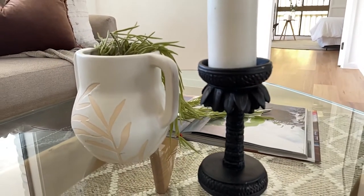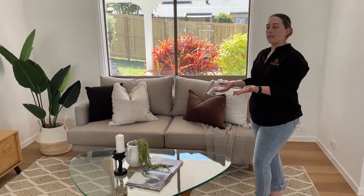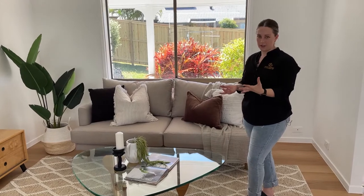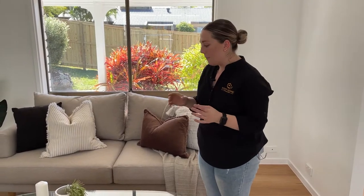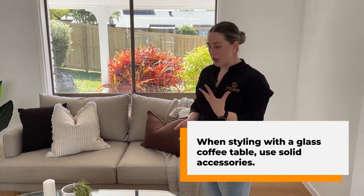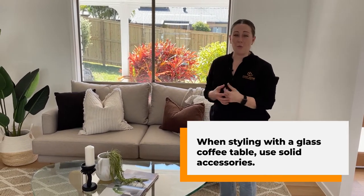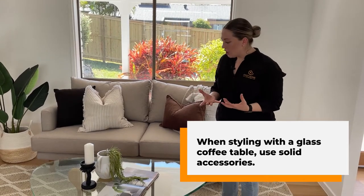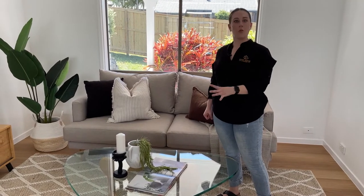One thing we take into consideration is what kind of coffee table — the style and the color. We're using a glass one today, and we also consider the size. In terms of a glass table, we like to put something solid on it. If it was a solid coffee table, it doesn't matter too much. But if you use a clear glass vase on a glass table, it's not going to stand out — it'll look really wishy-washy. Having solid white and solid black makes it really focused on that area and draws the eye for your photos.